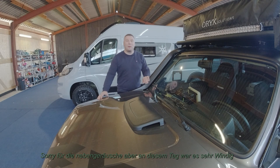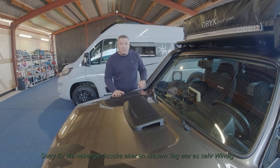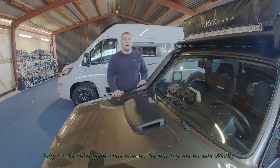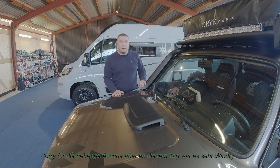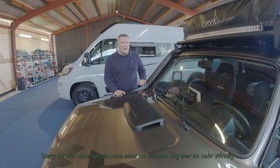Hallo zusammen, willkommen auf meinem Kanal bei einem neuen Video. In diesem Video geht es mal wieder um die Elektrik. Ich habe festgestellt, dass ich das Problem habe – wenn ich im Sommer oder generell unterwegs bin und den Kühlschrank am Laufen habe – dass meine 80-Amperestunden-Batterie leider nach ungefähr 12 Stunden schlapp macht. Das Problem hatte ich schon mal, aber nicht so gravierend wie jetzt.